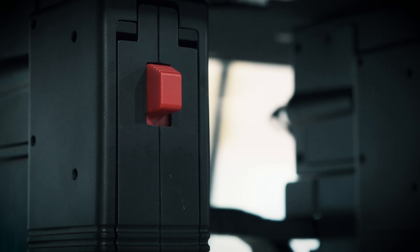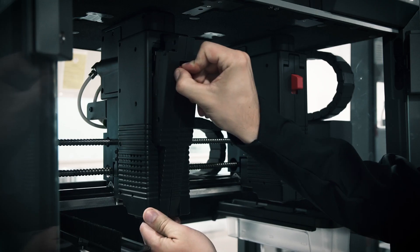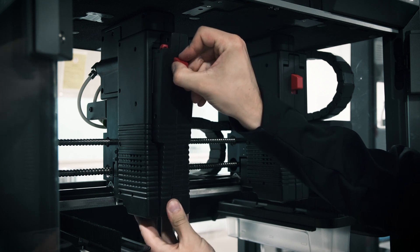All you need to do to release the print head is press down on this red slide release button, and then simply pull it towards you. Now, just reverse the process in order to attach your new print head.